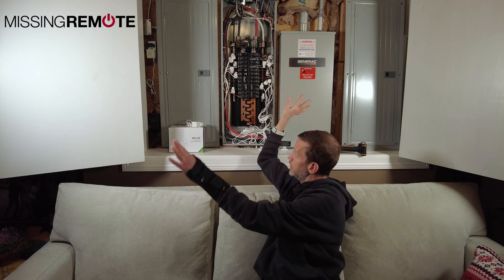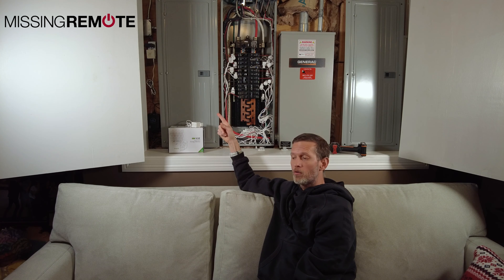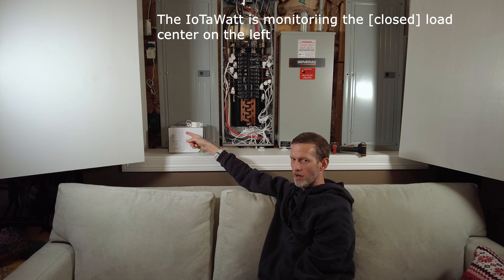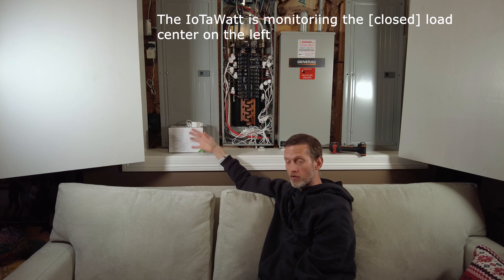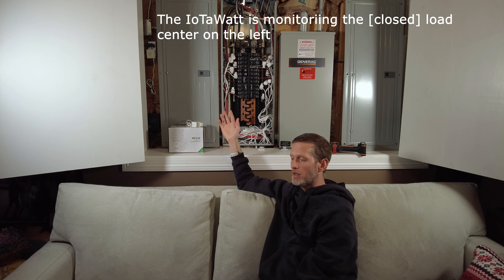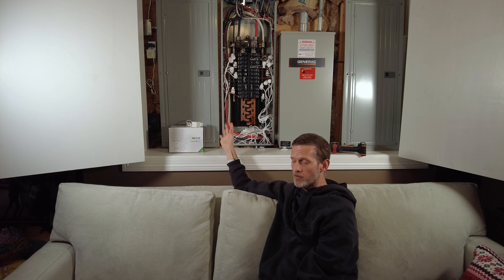Before we get too far into it, I want to explain kind of what's going on here. Over there, you might notice that there are a couple power cords connected to a receptacle that go down to my IOTAWatt. It does functionally the same thing that Emporia View does. There are some key differences though, and I'm going to try to point those out as I go along.